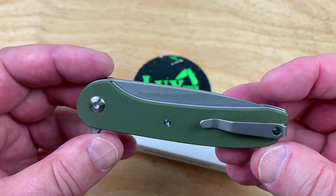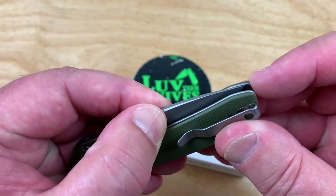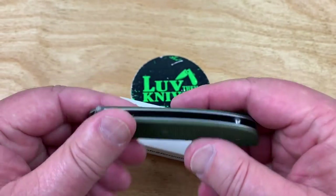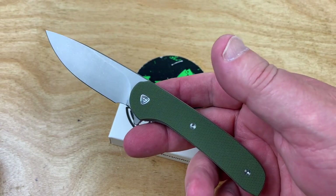As far as just throwing it in your pocket for a very lightweight, discrete carry, it's okay for that too. You see the design flow is great, and blade-to-handle length is great as well. It's good in that respect.